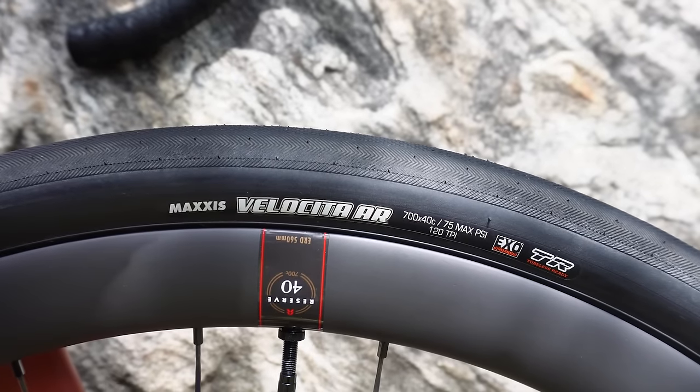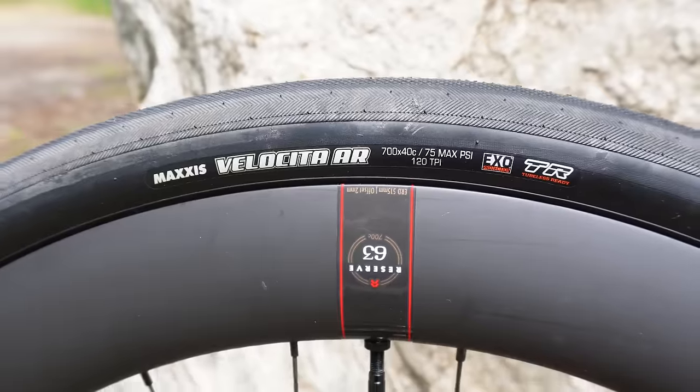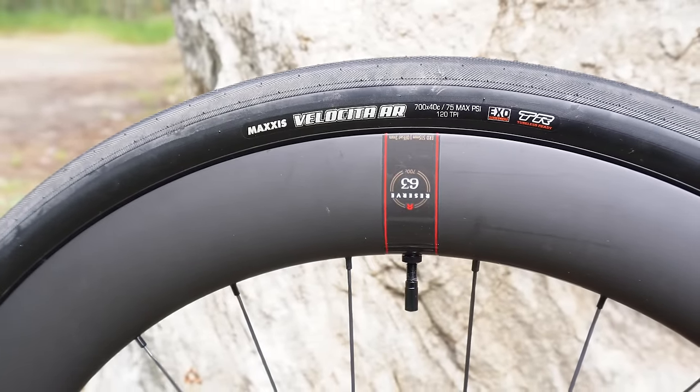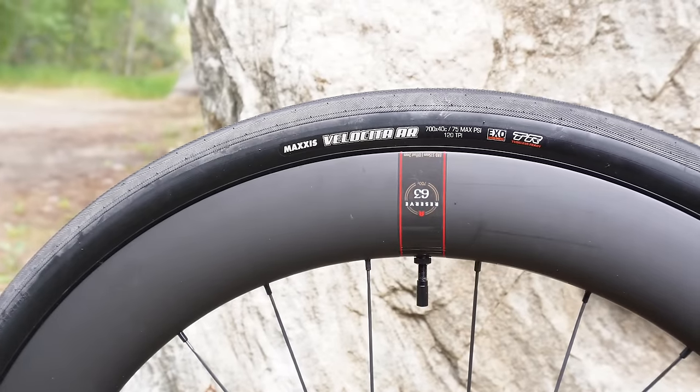We have the Reserve 40mm wheel in the front with a Maxxis Velocita. Rear with the 63 depth, which is a little bit deeper than normal, but this course is fast and relatively smooth, so I think it's worth having the aerodynamics. It's a little bit rougher, but it's okay. And a Velocita in the back as well.